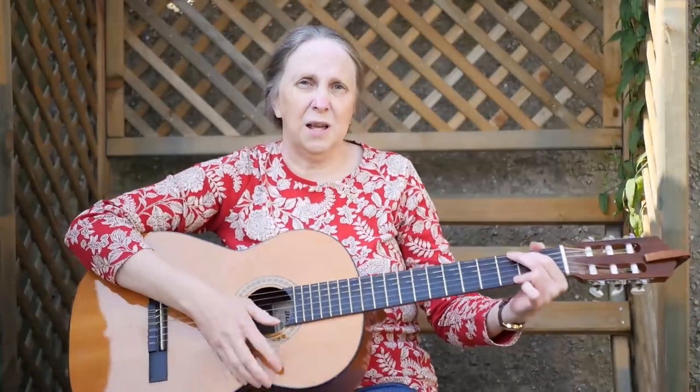Now last week we learnt a new song — let's give it another go. When the road is rough and steep, fix your eyes upon Jesus. He alone has power to keep, fix your eyes upon him. Jesus is a gracious friend, one on whom you can depend. He is faithful to the end, fix your eyes upon him.